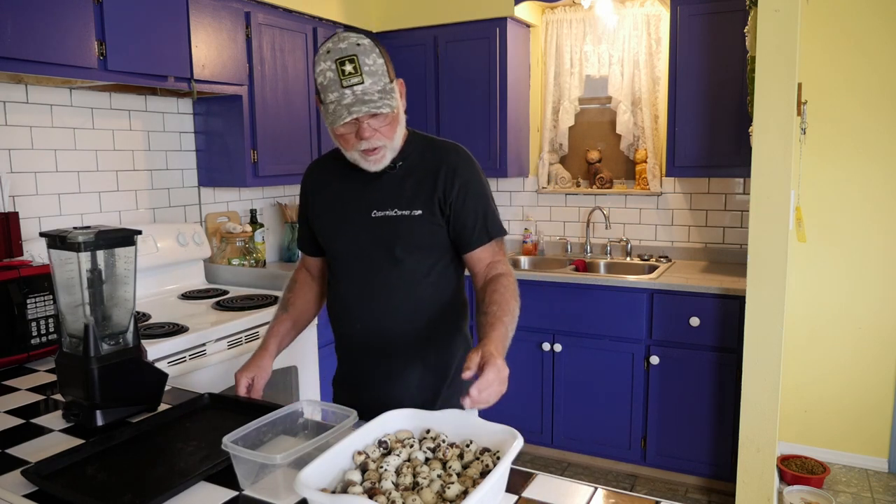I know a lot of people say you don't want to feed your quail eggs because then they're going to start eating their own eggs as they're laying, but I haven't found this to be true. It's a good source of protein, and the eggshells are a good source of calcium that you can feed back to your laying hens.